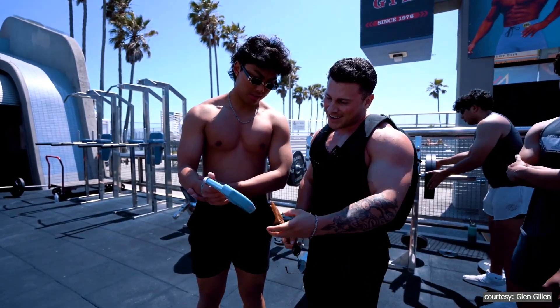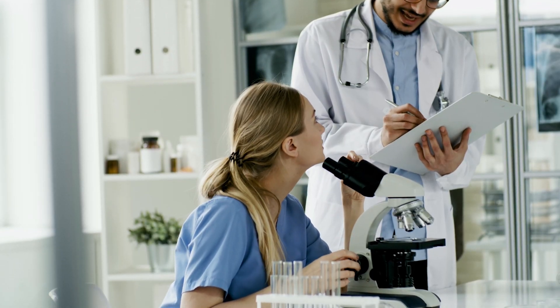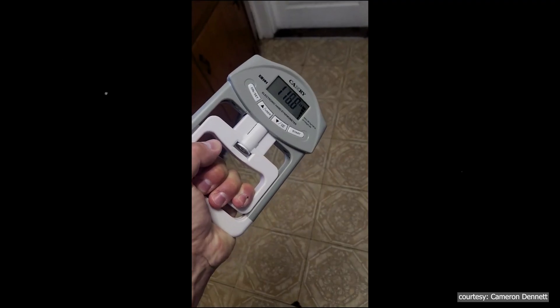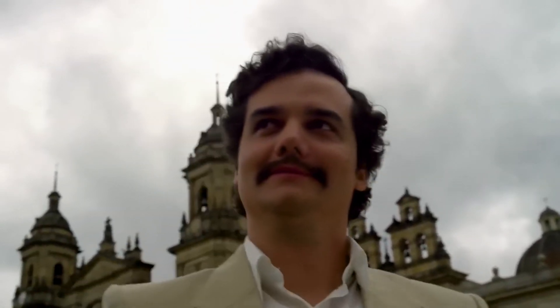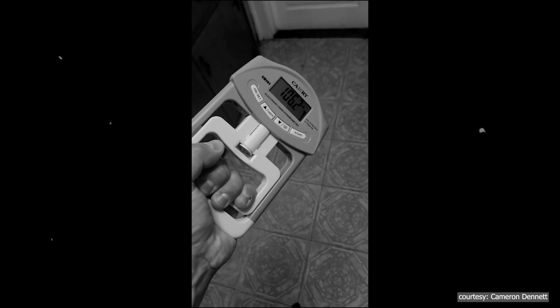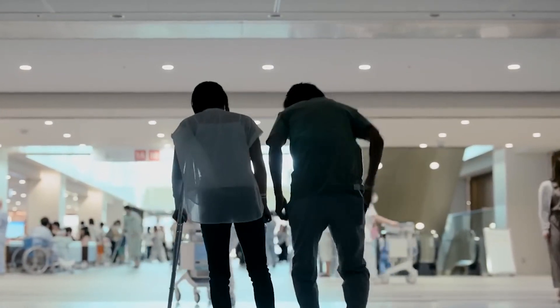Grip strength is a quick way to check how strong and functional your muscles are without needing expensive or complicated tests. If your grip strength is good, it usually means your muscles are in good shape and your body is functioning well. If it's weak, it could be a sign that your health is declining or that you're at risk for certain diseases.